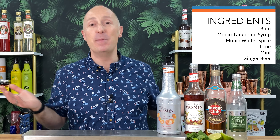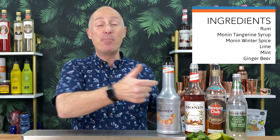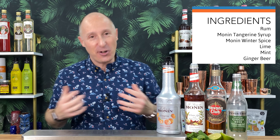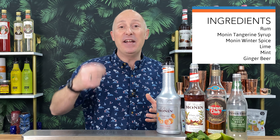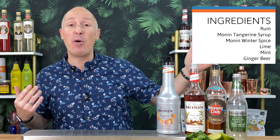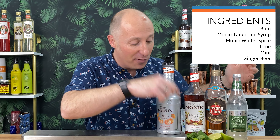So ingredients for this, nice and simple. You've already seen this - Monin's Tangerine Puree, it's an awesome kind of fruity mix, whatever you want to call it. I'm going to combine that with Monin's Winter Spiced Syrup. It's like clove, cinnamon, nutmeg in there, a bit of ginger. I think there's a bit of chilli or pepper in there as well. It's just a phenomenal kind of wintery spice syrup. Amazing.